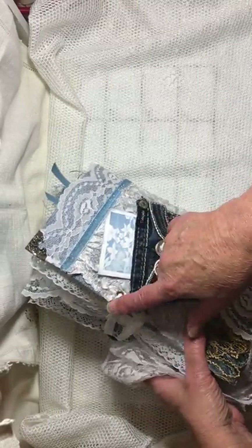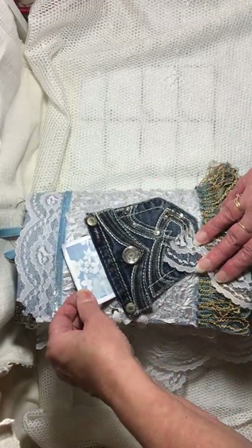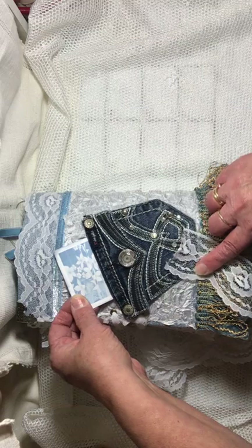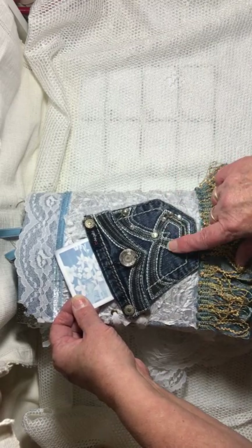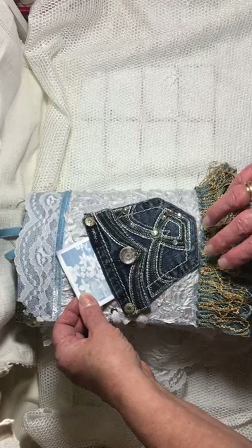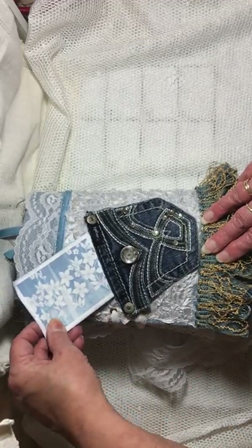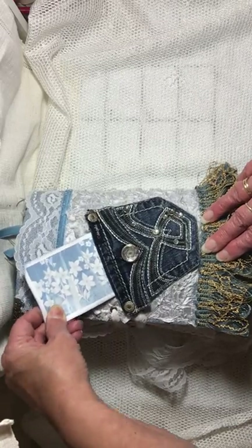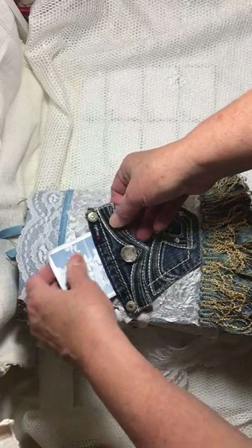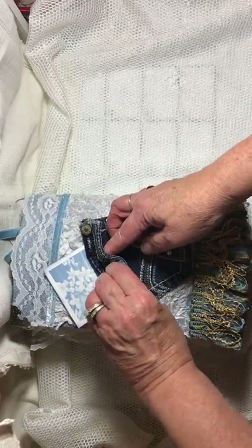There are two eyelets on the back to run the lace through. While we're on the back, there's a pocket that I got at a Salvation Army store — they were selling just the pockets. I thought, oh, journals! So I put a pocket on the back with a little writing card inside. There's also room in here to put something as well.